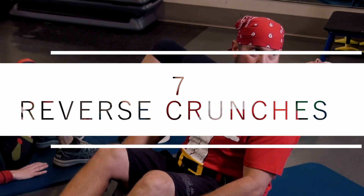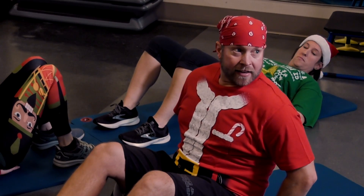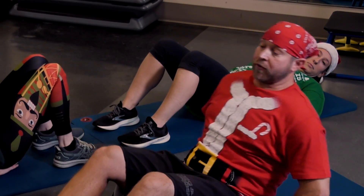Hey, Jason again. It's day six — we've got seven different exercises today. We're gonna be working on our core, so hang in there. First up: seven reverse crunches. Take your hands and place them on your lower back, raise your hips and knees off the mat, and lightly tap your heels to the floor for seven reps.